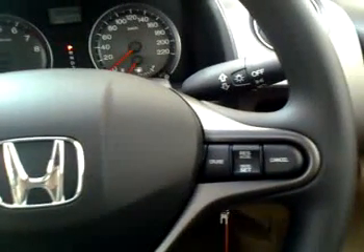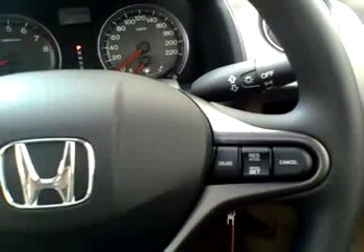Obviously, the cruise control doesn't work. Hang on for that. Let me know, but I'll update after a future ride.